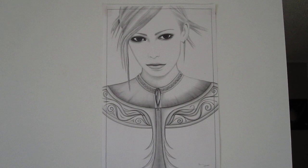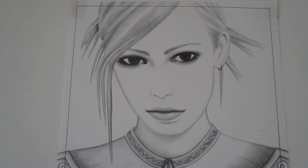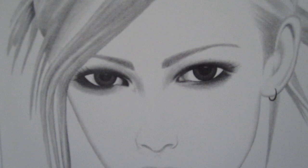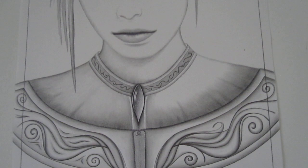The next picture I wanted to show you is loosely based off of a picture of Avro Levine. This picture I drew in 2004. It's just a regular graphite drawing.